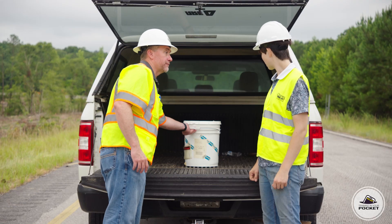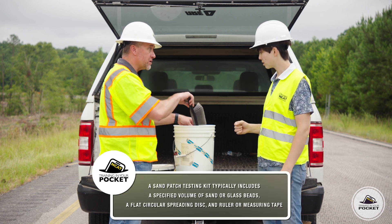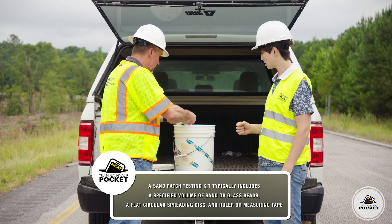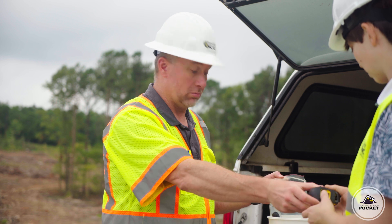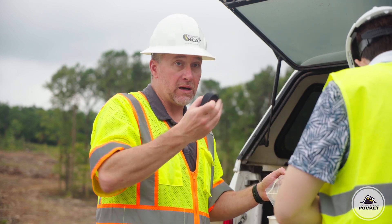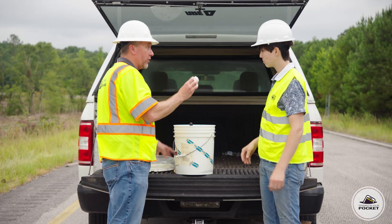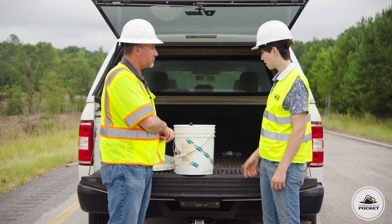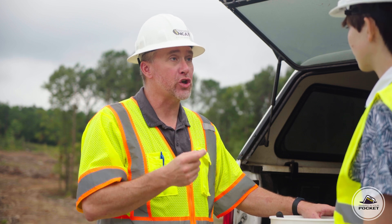What we need for this is a sand patch test kit, and you can buy those at an asphalt laboratory supply store, or you can make them yourself. What's in this kit? Several things: first, a brush so we can clean the surface, then a strike-off tool, a measuring tape or ruler, a hockey puck, a scoop, and a cylinder of a known volume. And this looks like sand, but it's actually glass beads — a lot of folks use glass beads because of the consistency of the size and shape of the material.